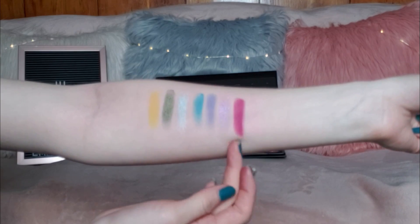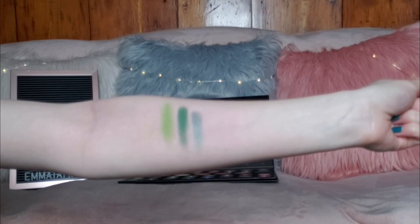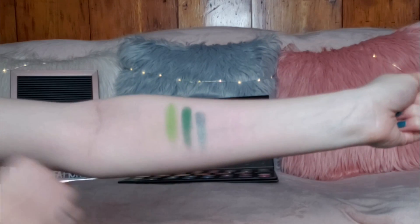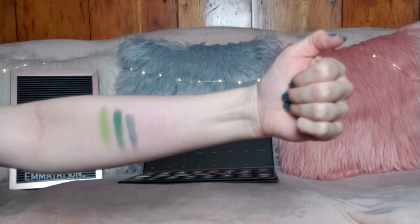The last two shades in that row are Love That and Pinkity Drinkity — you can't really see them again because I'm so pale. Love That is probably one of the most pigmented shades in the entire palette. Then we have three more gorgeous shades: Social Blade, Daddy, and Cape Cod. I'm really excited to mix Daddy with the white shade Flashback — I think that's going to make a really pretty color, and I'd love to do a green eye look.